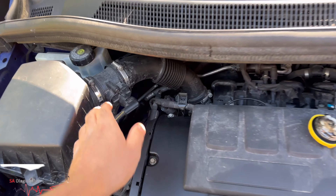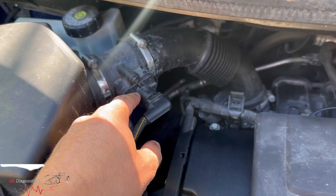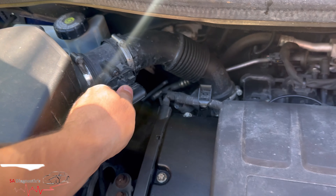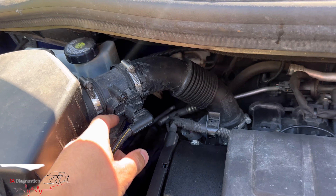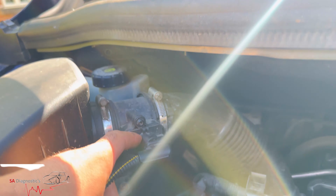In the Volkswagen world, it's this here — this is what seems to be the faulty part. It's quite easy to remove; there's a bolt on the bottom.